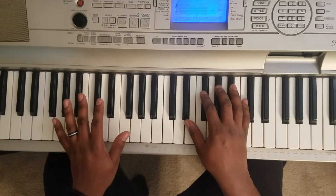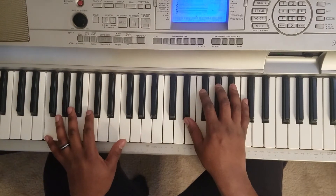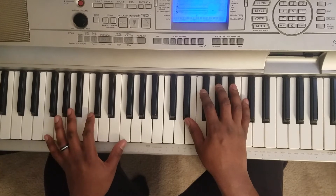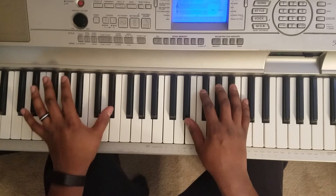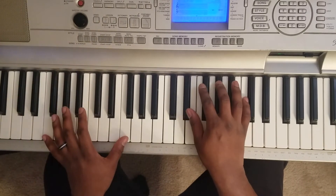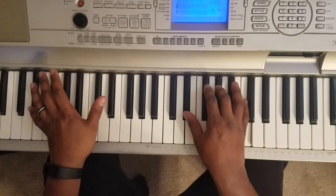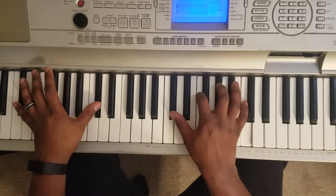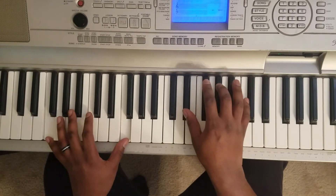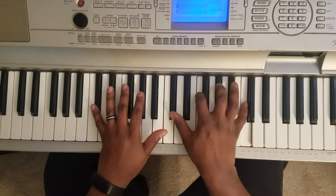Now if you don't want to do that bass, you can also walk down from F to D flat. So you tap low F and high F — hit them in octaves. And go back to the start.